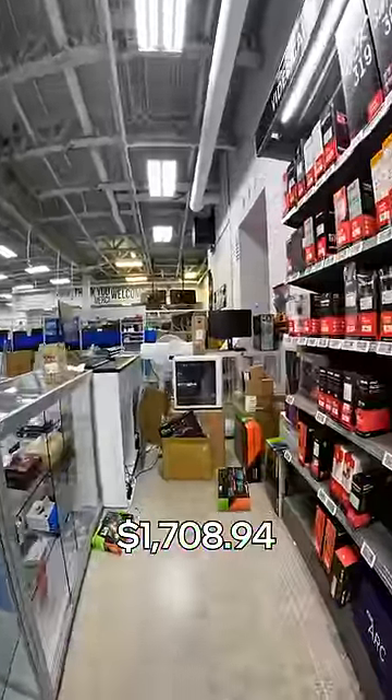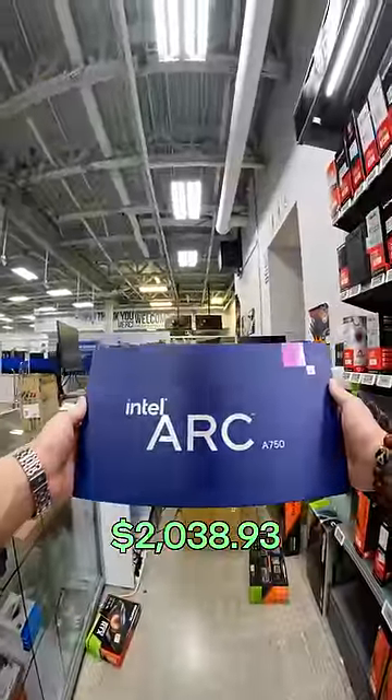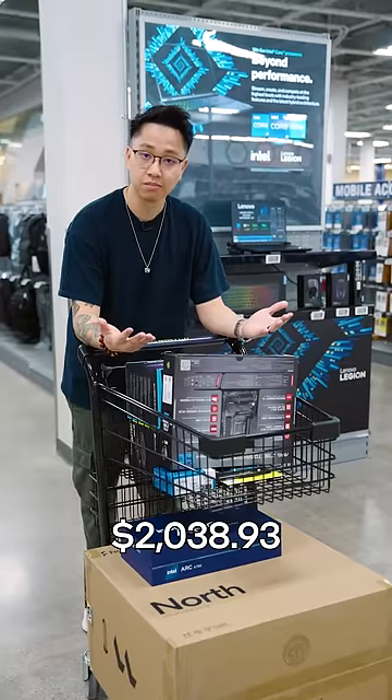We also have to pick a beast of a graphics card — the Intel Arc A750. Now that I've got all the parts, let's go build it.